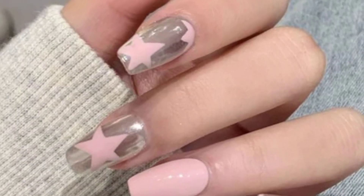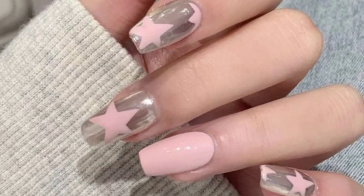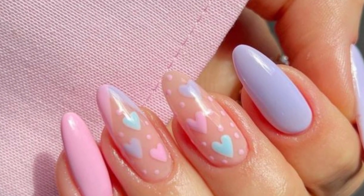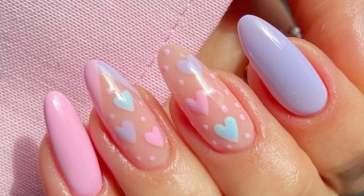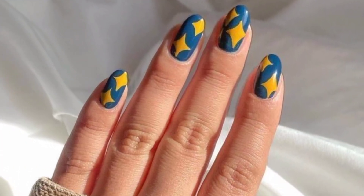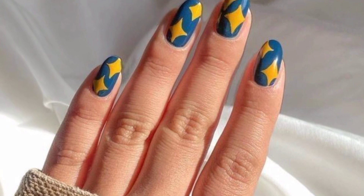I hope you will love these beautiful pattern designs. Stay connected with me — don't forget to press the bell icon. After pressing the bell icon, you will receive the latest updates related to nail patterns and nail ideas. See you soon, take care!